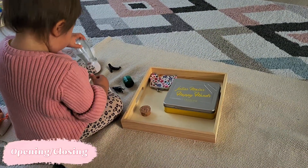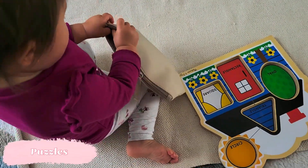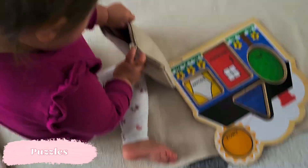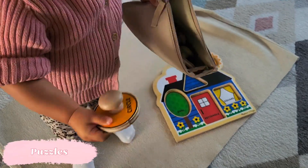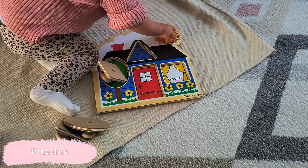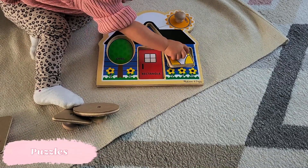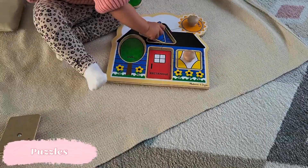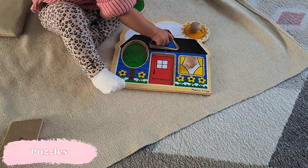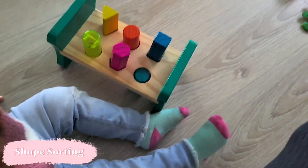Moving on to puzzles — we're still working with geometric shapes, but you can try introducing more organic shapes like animals or fruits and veggies at this point. Every child will be different. My big tip is to make sure that when the child takes the pieces out, the picture underneath is the exact same image as the puzzle piece, rather than being blank, because that really helps them successfully get the right piece into the right spot.